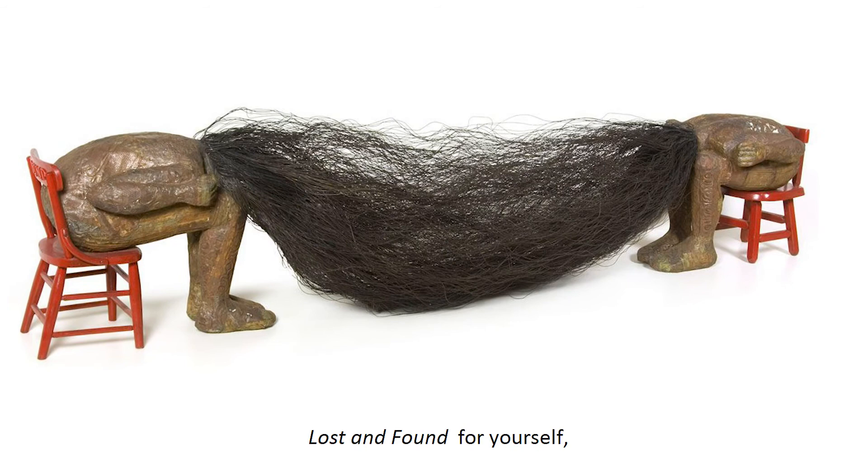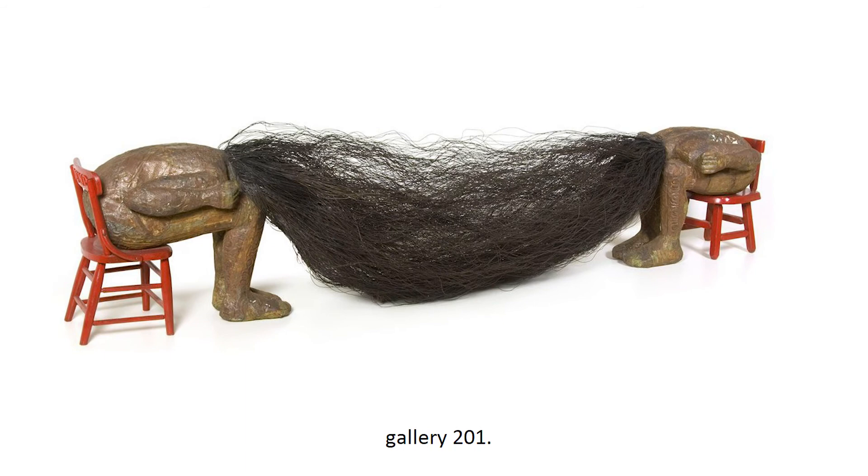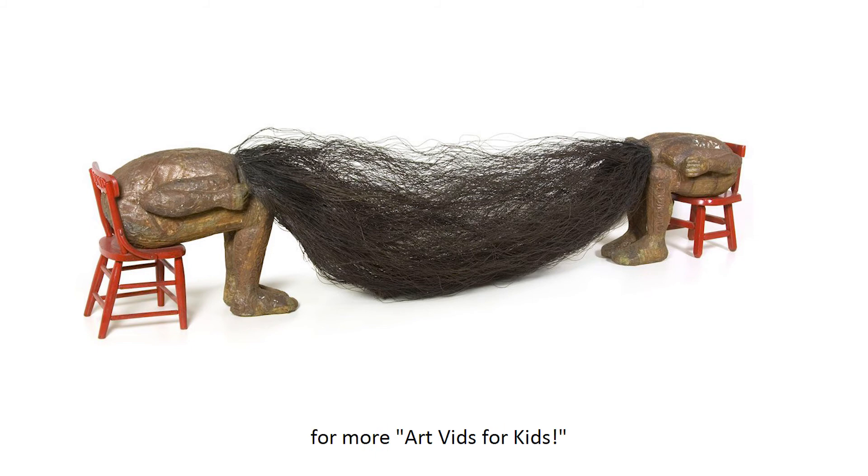If you would like to see Lost and Found for yourself, please visit the Dayton Art Institute Gallery 201. Thanks for joining me, and be sure to check back next month for more Art Vids for Kids.